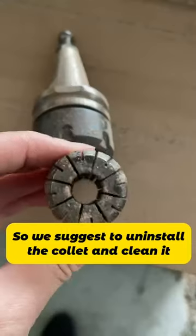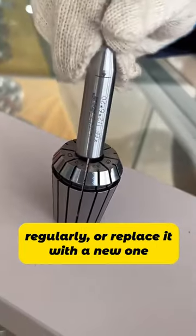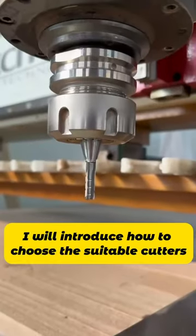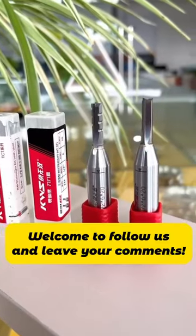We suggest uninstalling the collet and cleaning it regularly, or replacing it with a new one if it gets worn. Next week, I will introduce how to choose suitable cutters. Welcome to follow us and leave your comments.